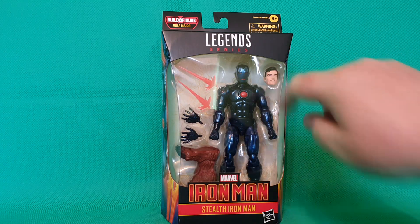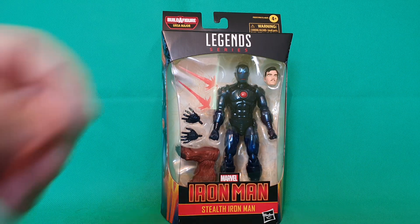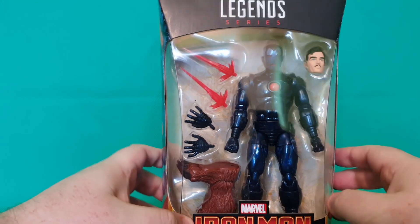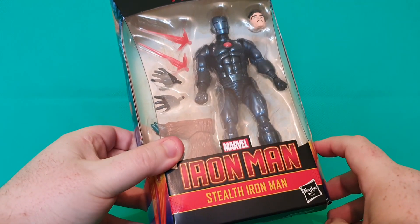We've got that head again of Tony Stark. That's the, what, third time they've reviewed that now? And we've basically got another Iron Man figure, and he's got the same closed fisticuff hands, the same open palms, and the same repulsors. Same Iron Man, new deco. And it's the Stealth Iron Man.